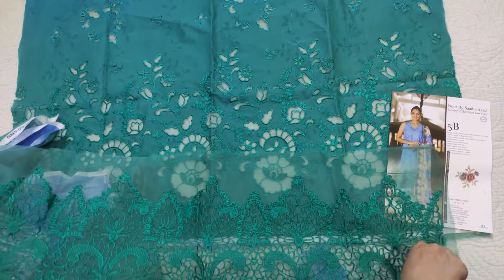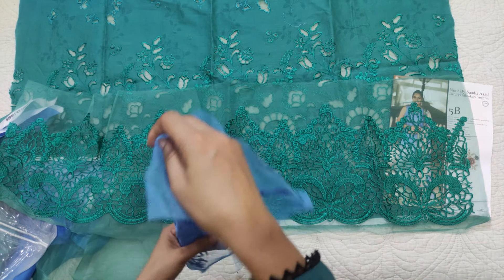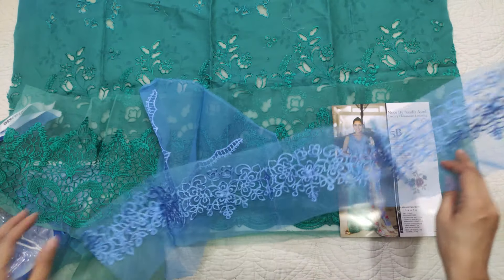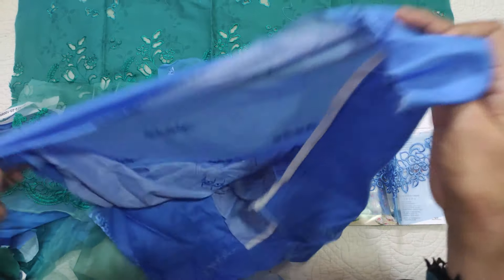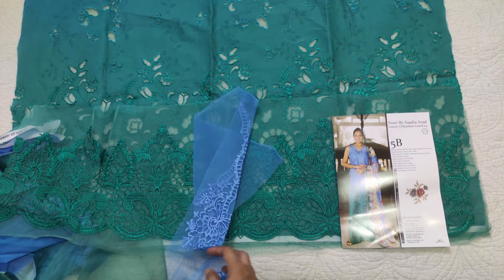After that, this is a diamond border — it will run along where the border ends. Then there is another diamond border. After that, this is a blue color section which will also be applique. After that, this will definitely be a sleeve border.